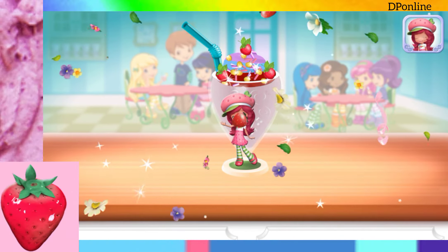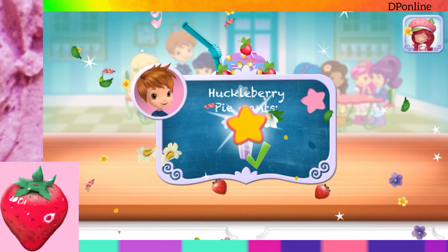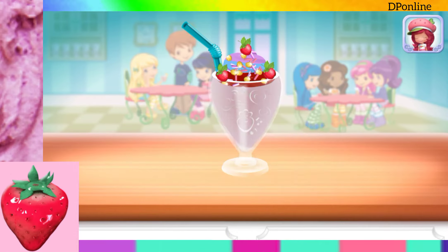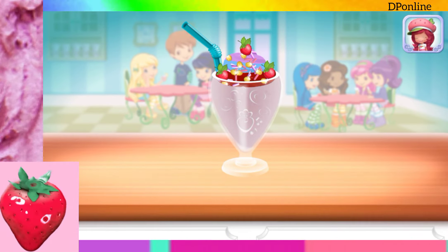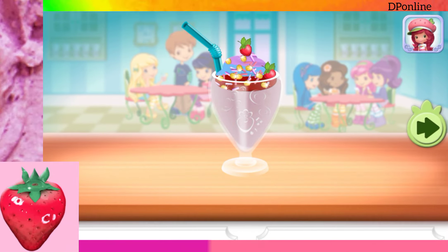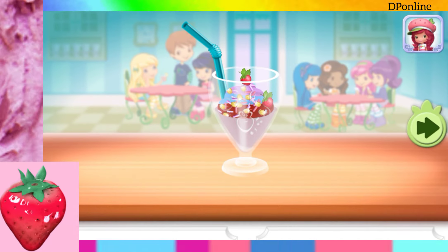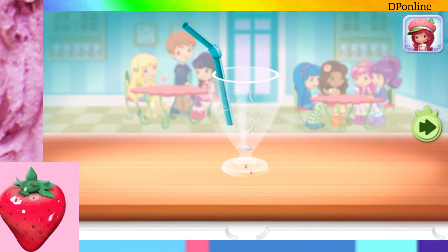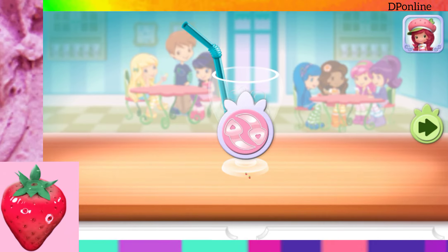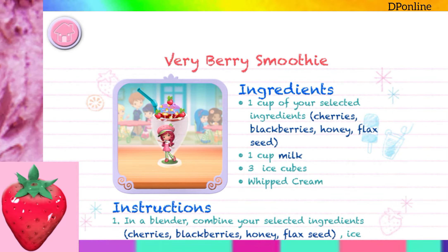Great job! That looks berry-licious! Huckleberry Pie was waiting for this! To drink your dessert, just tap on it! Yummy! Whenever you're ready, let's go choose the next dessert to make together!